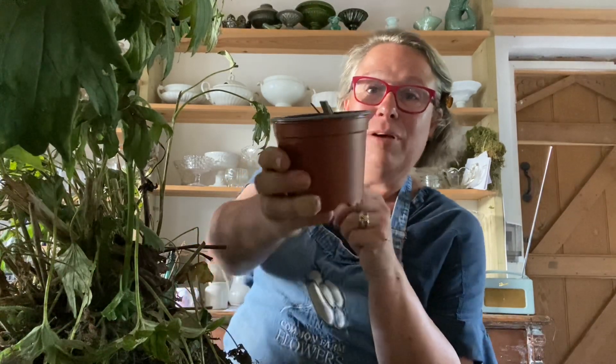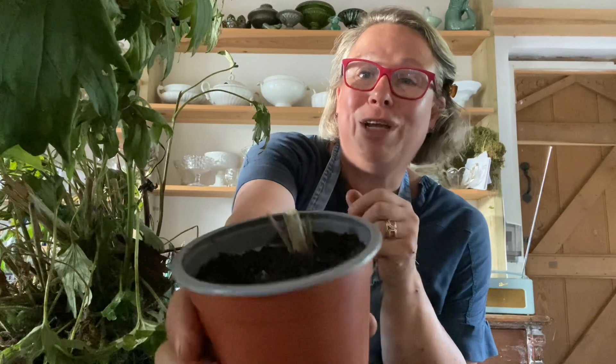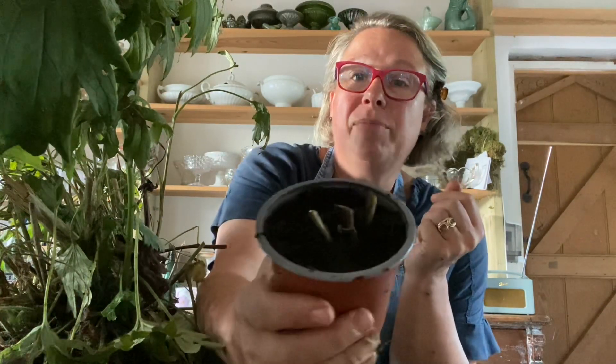Somebody on Instagram just described it as both violent and maternal at the same time, which I think is such a good description. So I'm going to make some little plants — oh yes, little plants! I like a little plant. I'm a bit of a weirdo, I know, but so what. So I have here...